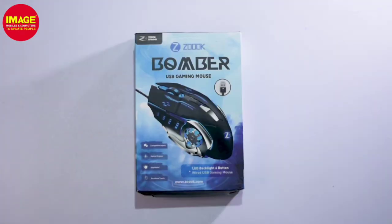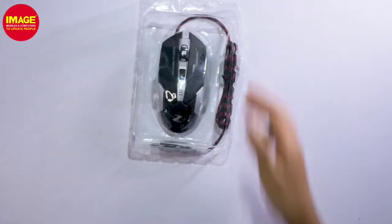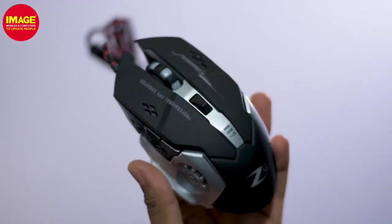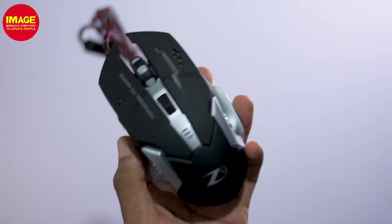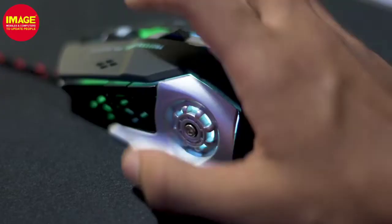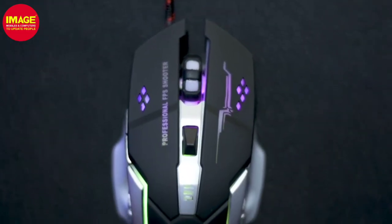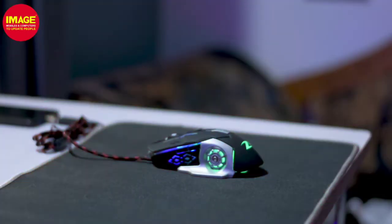The next product is the Bomber USB Gaming Mouse. This mouse has box packing. It has a design of aluminum and ABS material, with a premium feeling. It has a total of 6 buttons — left and right buttons, a scroll wheel, a DPI adjust button, and two additional side buttons.